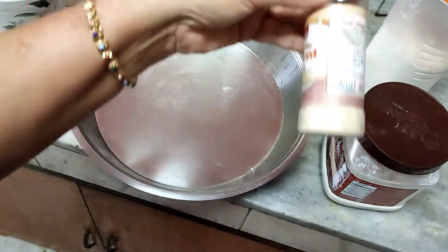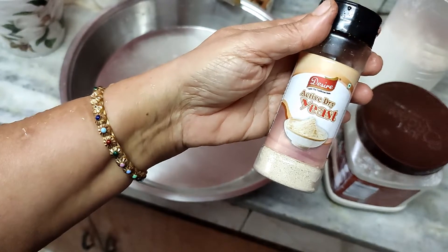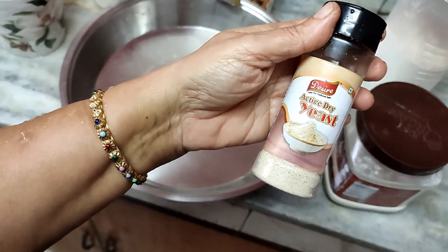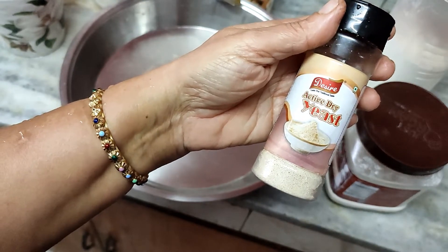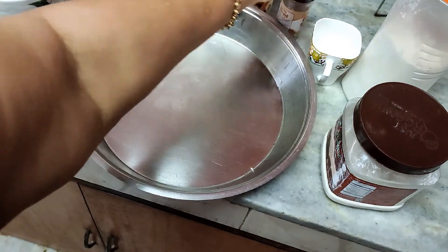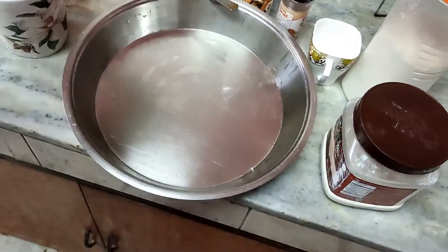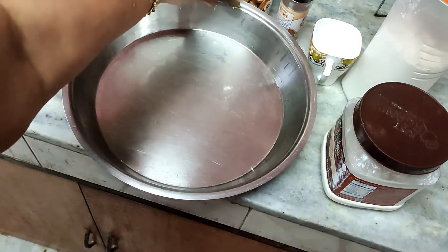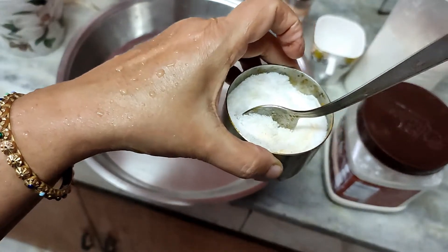I require dry instant yeast — you can add this directly to the flour. There is no need to put it in water or milk and wait for it to froth. I will be using 1 teaspoon of this, 1 teaspoon of sugar, and 1 teaspoon of salt. The sugar usually activates the yeast, and salt is for taste.